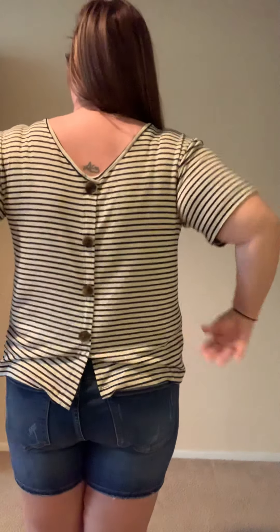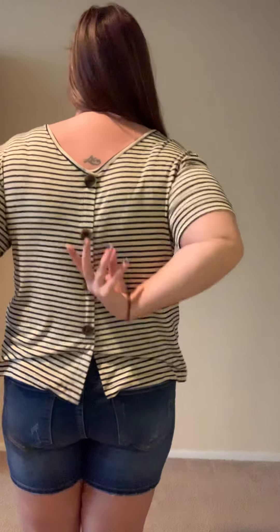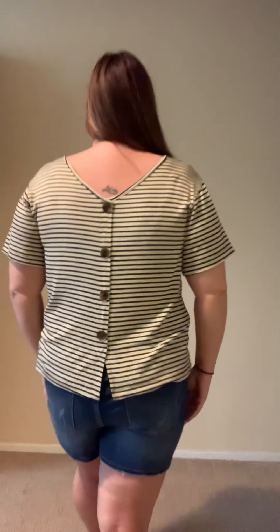You could also wear this backwards with the buttons in the back — let me show you real quick. Let's step to the side and just switch this around so you can kind of see. So it looks like a normal t-shirt up front and you can do your messy tuck — I love doing the messy tuck, it's very in right now. You could do the messy tuck in front with your jeans. And then you have the back with the lovely little V-line leading down to the buttons along your back. It's just a little bit of a different, really cute look — just something else you can do with this one.